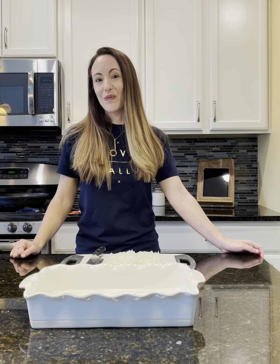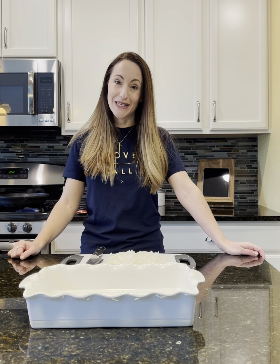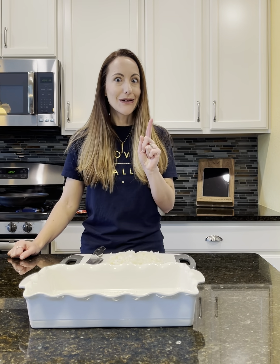Hello! I would love to share with you a taco bake recipe that my family loves. And if you are looking for a weeknight meal, especially one that your kids will eat, this is a good one.